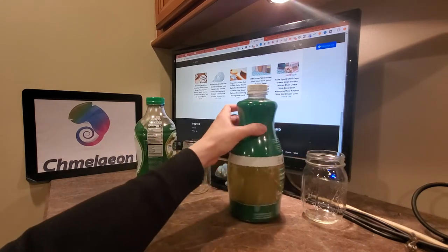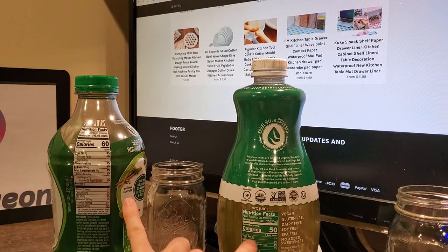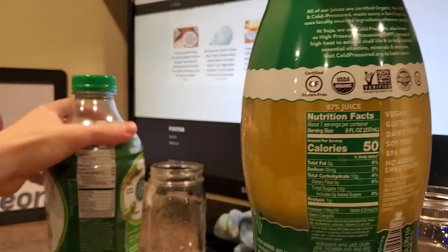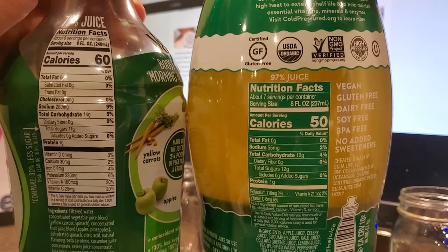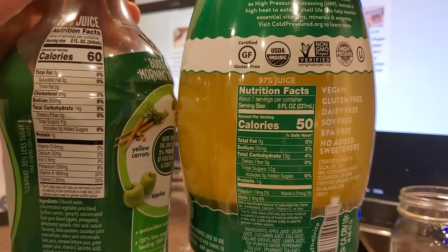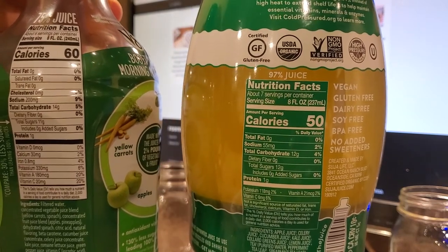I wanted to mention this before I started: the nutritional breakdown. These both have an 8-fluid-ounce serving size according to the manufacturers. This one is 50 calories, this one is 60. I'm going to show them side by side in case anyone wants to freeze-frame this comparison. You'll see that the V8 actually has more vitamin A and vitamin C, but the Suja has more potassium — or something along those lines.